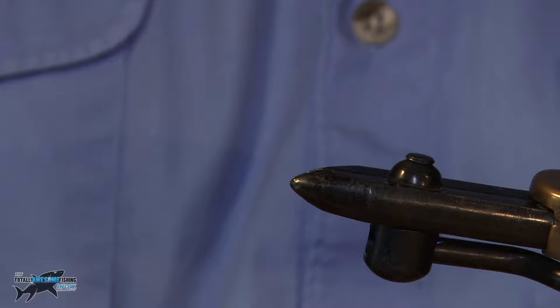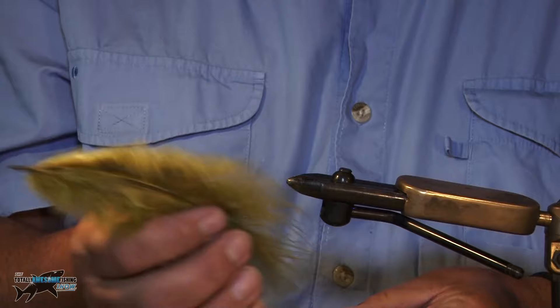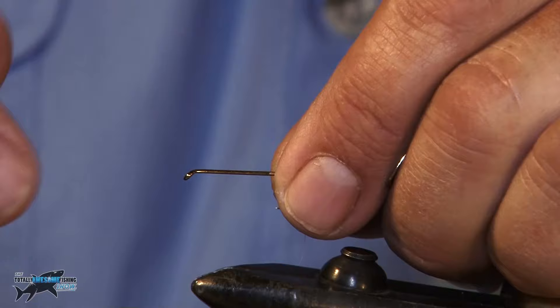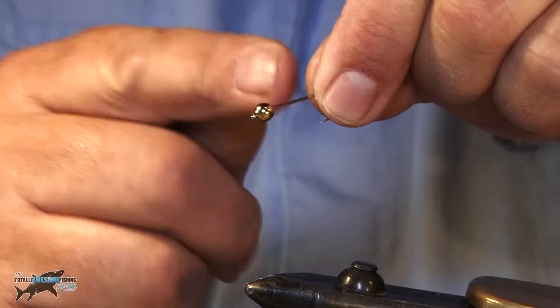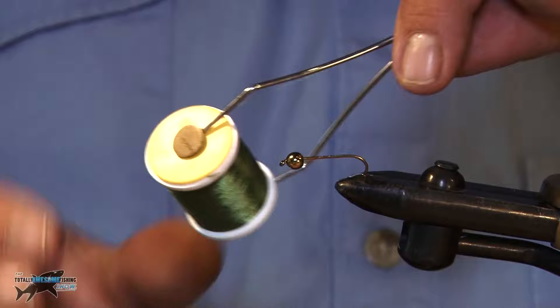Okay, this is a damselfly nymph. They're usually an olive green colour, so we're going to use some olive marabou feather from a turkey — very soft, comes in all sorts of different colours that can be dyed. The damselfly nymph is a fascinating little thing, like a little green tadpole that just wriggles in the water. It climbs up the rocks and turns into the adult. What we're going to use is a long hook, and to give it a bit of movement I've put a little gold bead in the head, slid through the bend. Nice long lure hook.